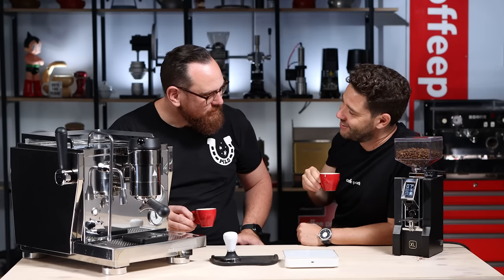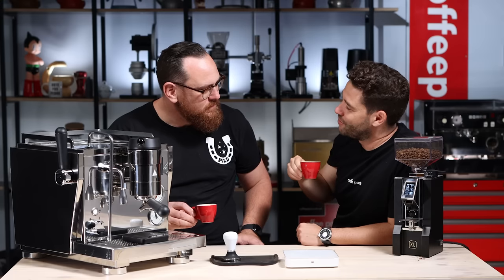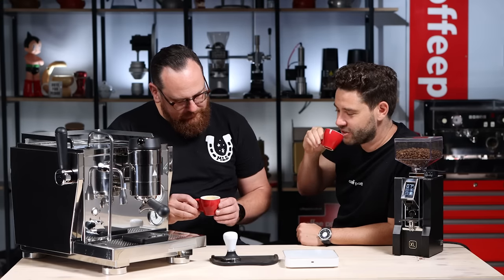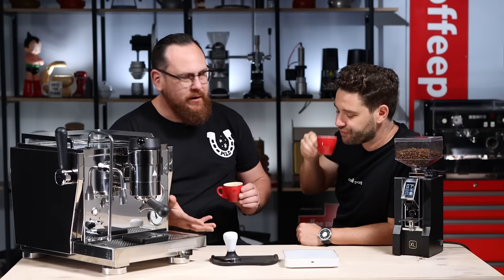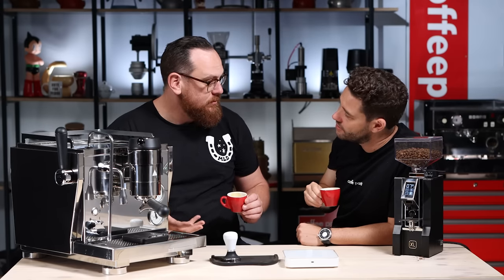It tastes very different to just running a standard three bar to eight bar shot. You can really feel the difference. There's a level of clarity that you get from a shot like this because you're able to dial that clarity in. I'll load this up again with 21 grams — but let me just show doing it through the menu, setting it up using the display to create a profile.